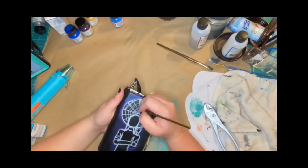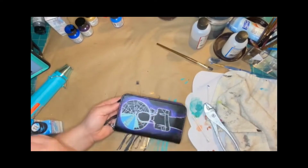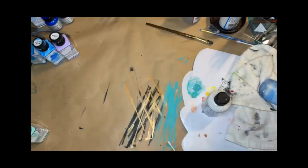Take your paints and just paint it all in. This process does take a while — for me it takes about three hours per character or solid image — so I skipped to a finished bag to show you how to seal it.